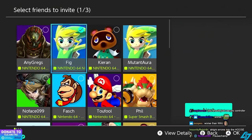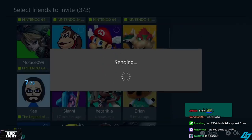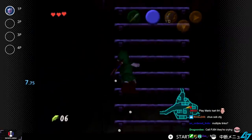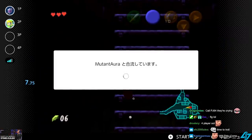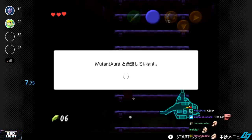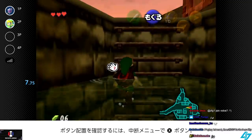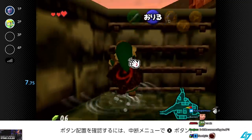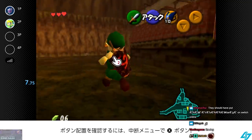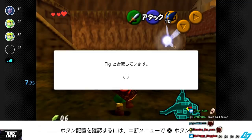Select friends to invite. Fig, if you're online, feel free. There is no non-HDMI mode. Mutant's coming in. Oh man, a one-bar connection. Glad I'm paying $80 a year for this high-quality Switch online experience.